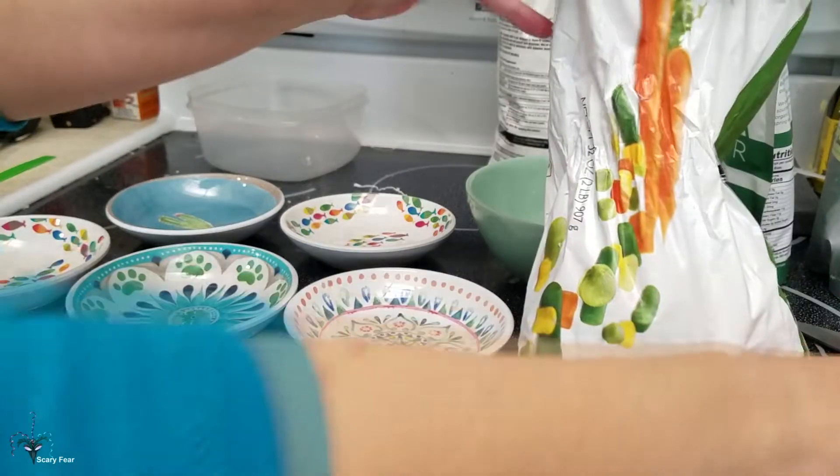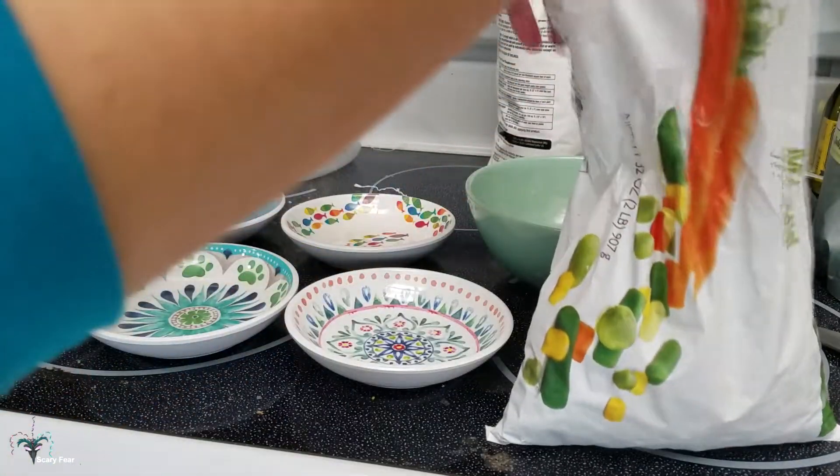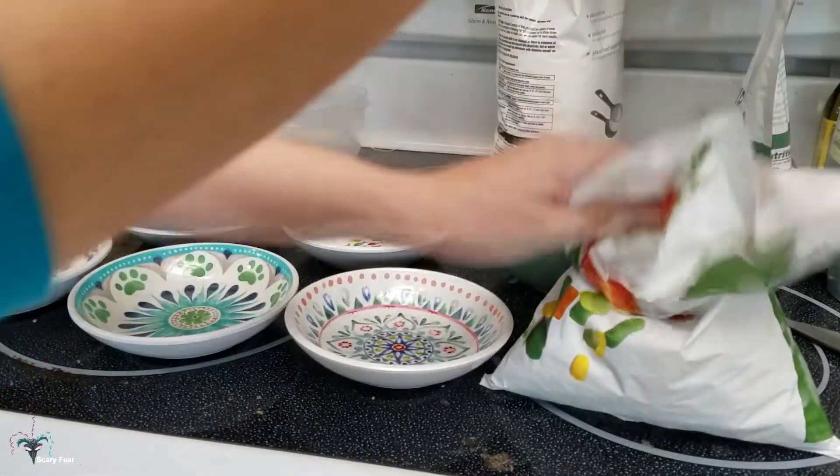So what I do is I measure out — it doesn't have to be exact, it depends how many birds you have or how much your bird will eat. This is a half cup; I'm going to do one cup into a big bowl.